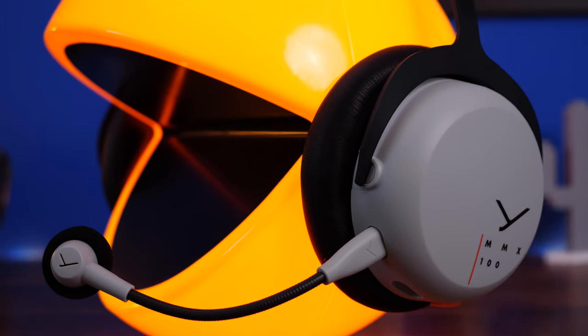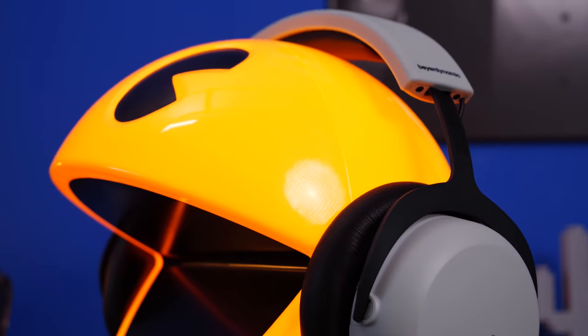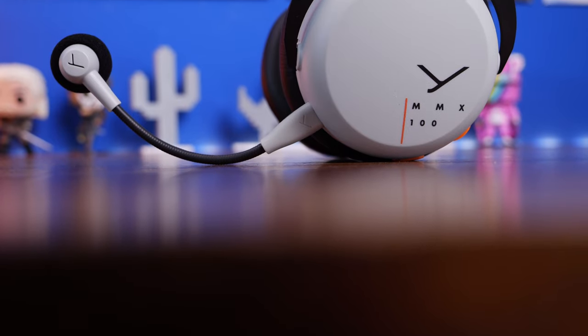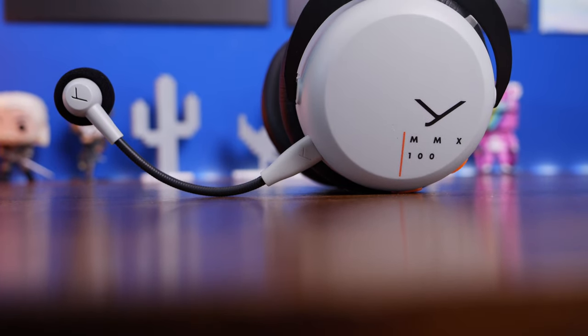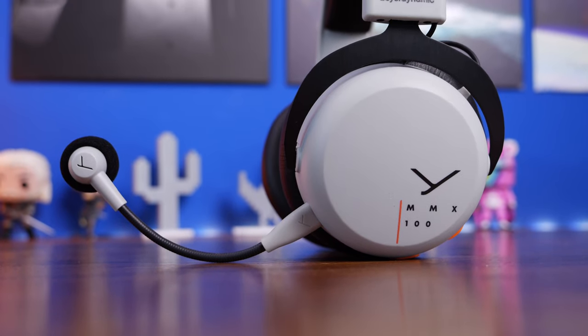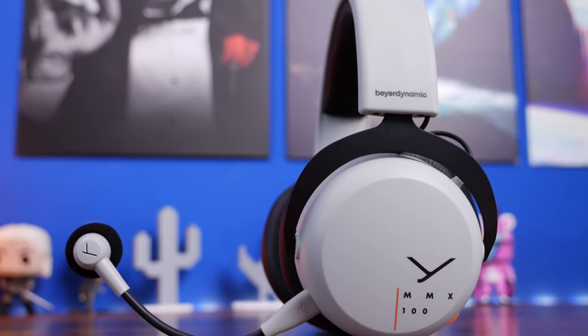This is the Provoke Prawn and this is the Beyerdynamic MMX100. This is one of the more affordable studio-grade gaming headsets from Beyerdynamic, coming in at around 99 euros or 99 dollars. It is an interesting headset with an interesting design that's very comparable to the MMX150.